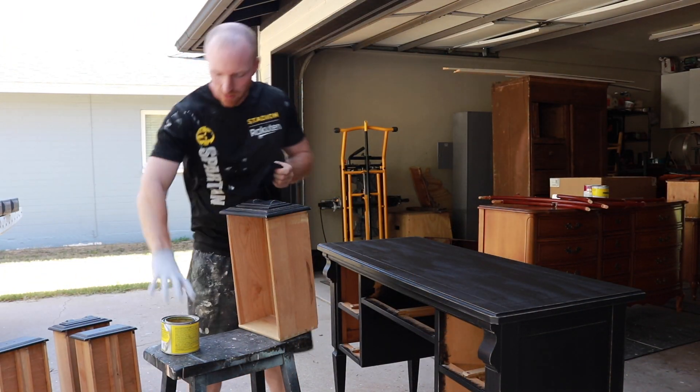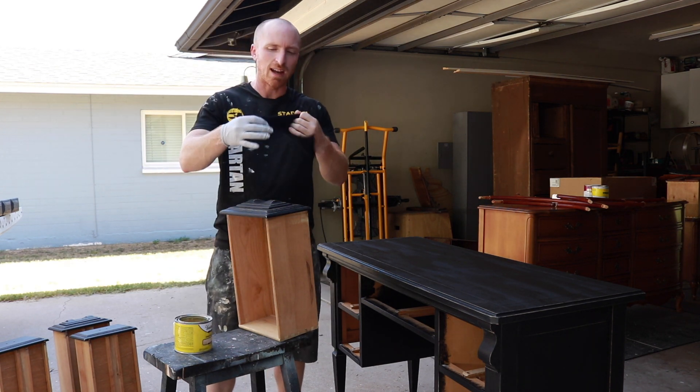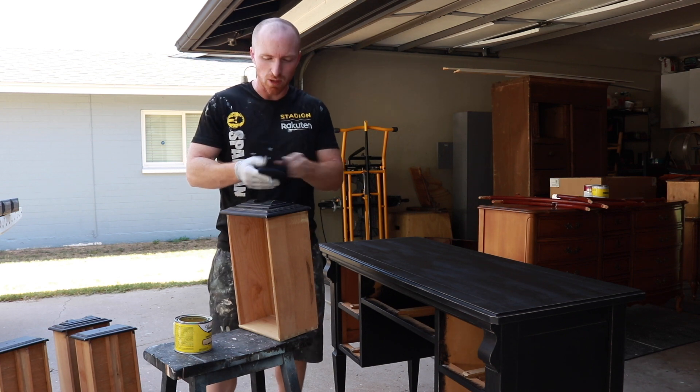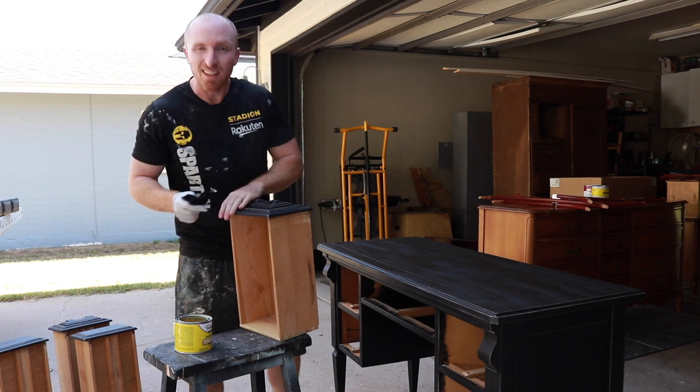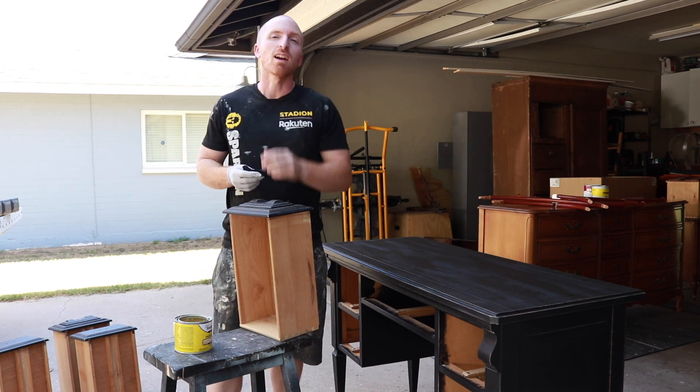We can start waxing now. I'm going to use my Varathane finishing paste natural. I've got a black rag here and we're just going to go over this piece nice and easy — buff it on, buff it off. Then we can start putting the hardware on and I can show you what this thing looks like completed.